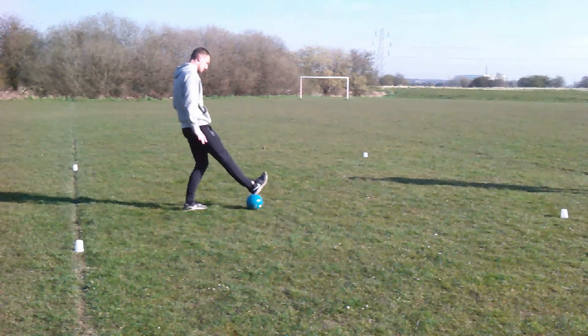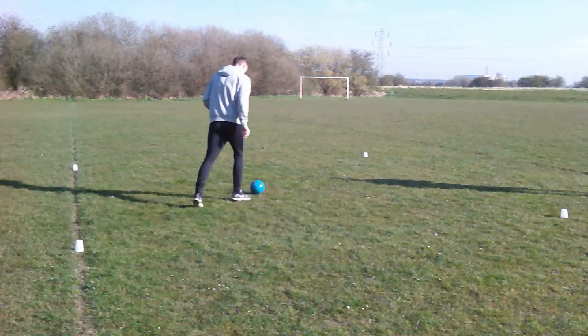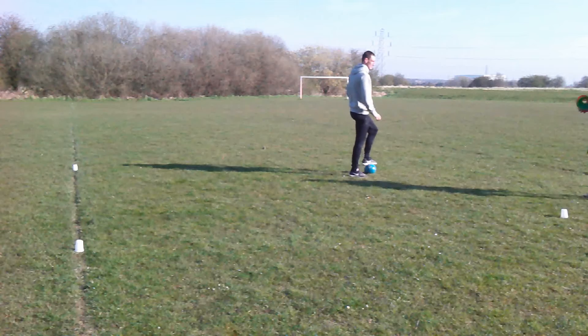This time when playing traffic lights, once the yellow cone or yellow colour is produced, Anthony is performing window wipers instead of toe taps.